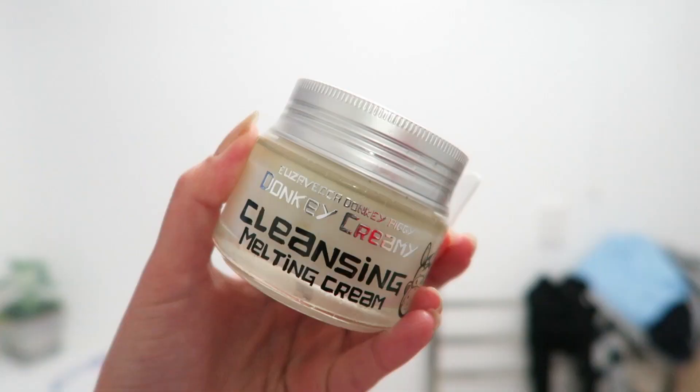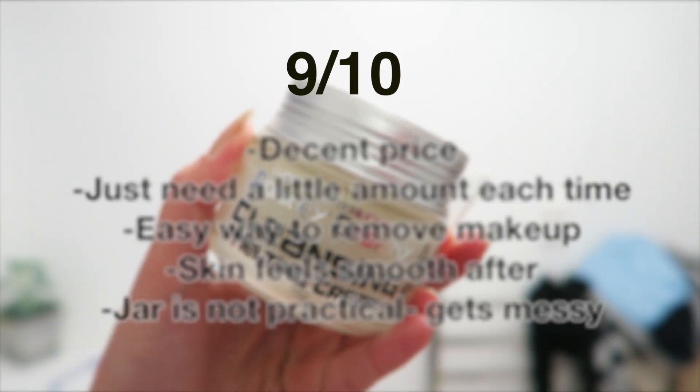And tada — look how clean my face is! Overall, I do feel like this product removed all of my makeup, especially my mascara, which is really good. The lip product still stays on a bit, but I mean it's a tint, so yeah. It makes my face feel really soft and clean because of the cleansing oil.